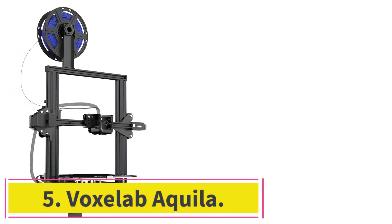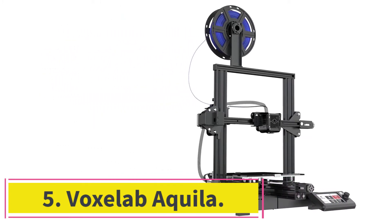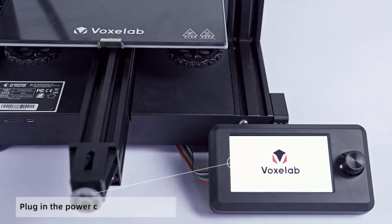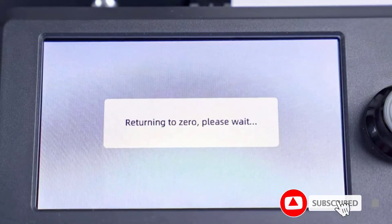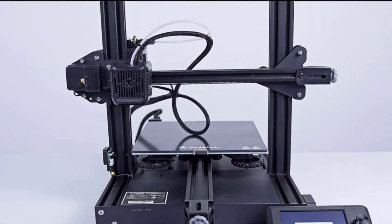At number 5: the Voxelab Aquila. It's not hard to see why many people would go for this 3D printer — it costs less than $200. This printer is impressively quiet and it can heat up in 5 minutes. It has a carbon crystal silicon glass plate, so you can forget about having any warped prints. You get smooth movements from the printer because of its V-profile pulley.